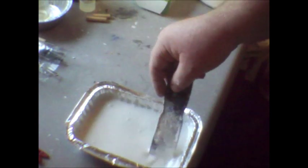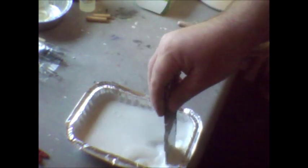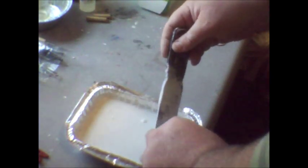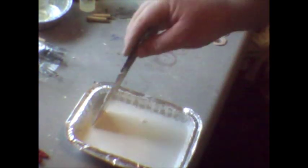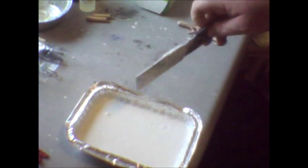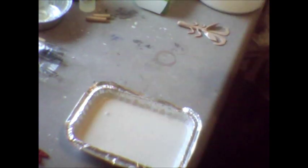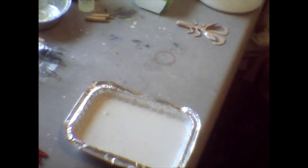I'm going to let this harden up. Whenever it gets hard enough to hold the bait up, I'm going to put my bait in, and I'll get back with you and show you that next step.